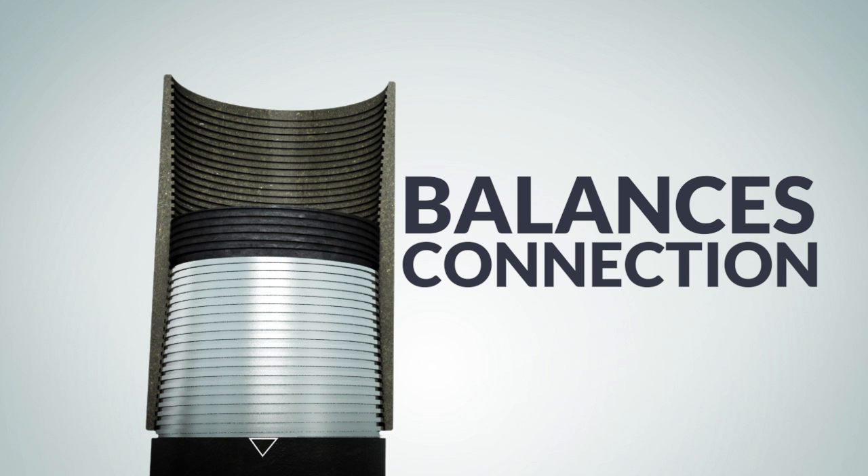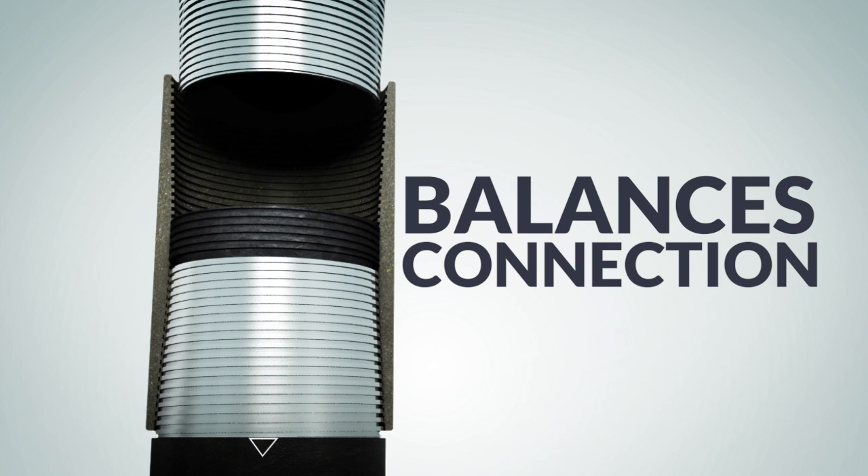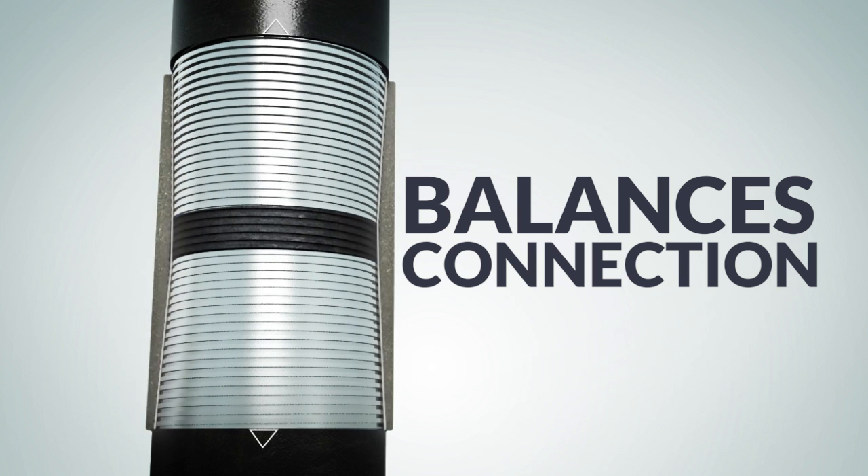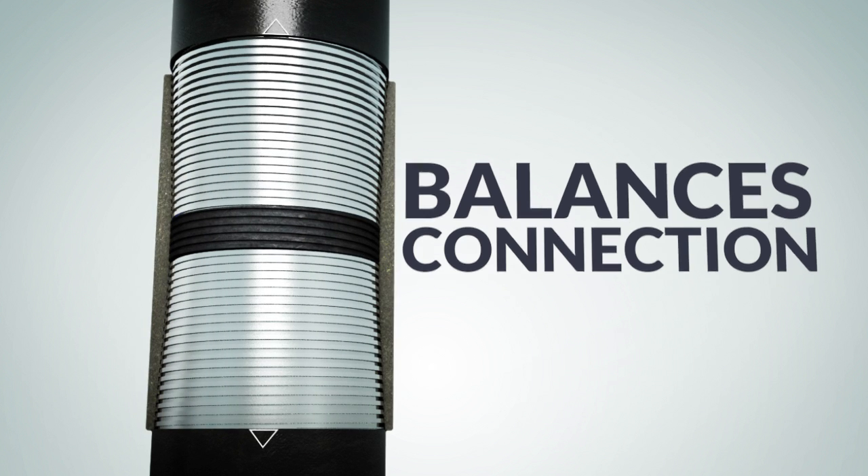Only Premier Torque rings can give your connection the balance it needs. When the pin hits the centered ring, it acts as a jam nut, rotating the collar if needed, giving you a perfectly centered and balanced connection every time.